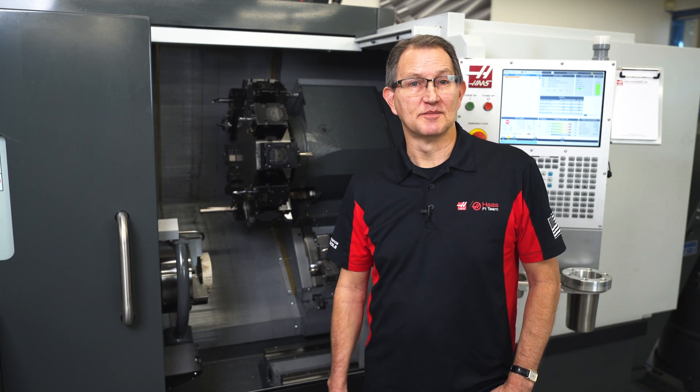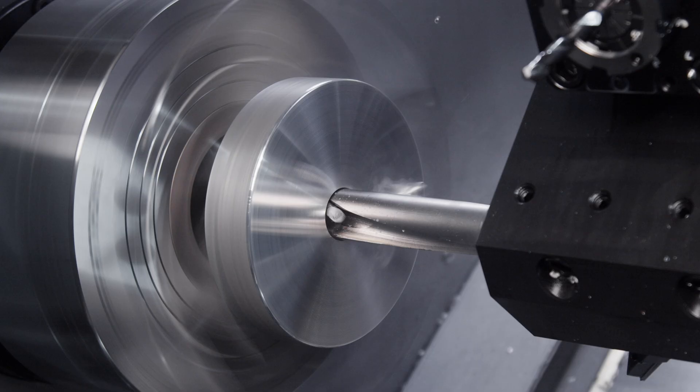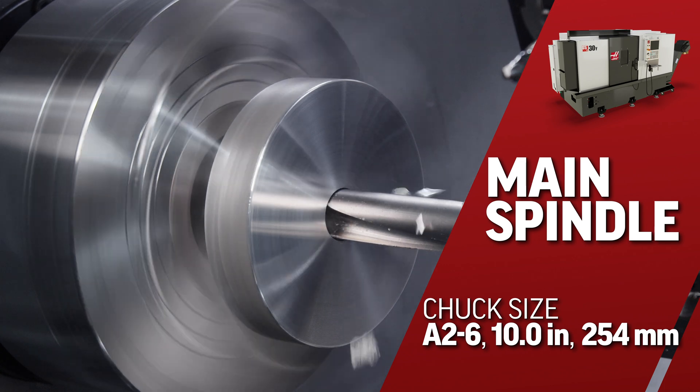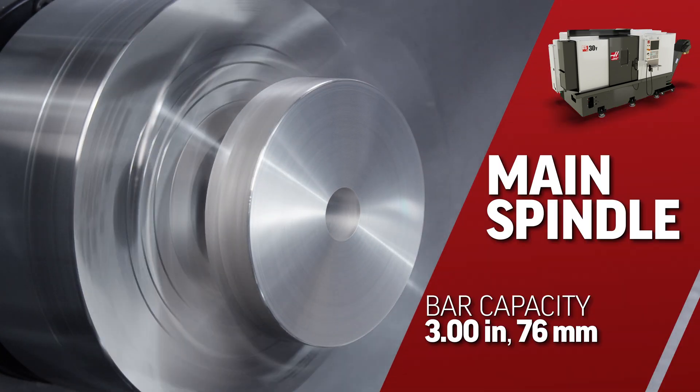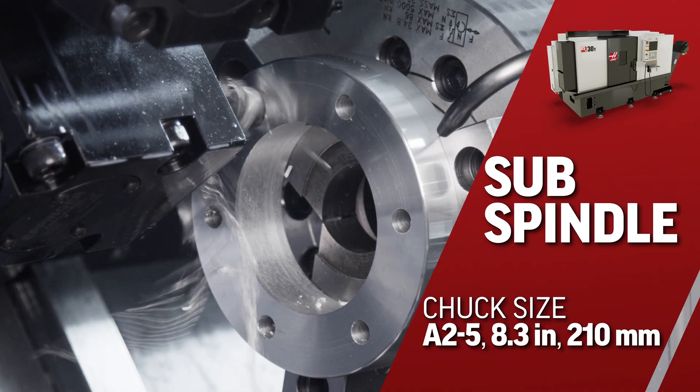This dual spindle lathe comes standard with milling and Y-axis features. The main spindle has a 10-inch 3-jaw chuck and offers a 3-inch bar capacity, while the sub comes with an 8-inch 3-jaw chuck.